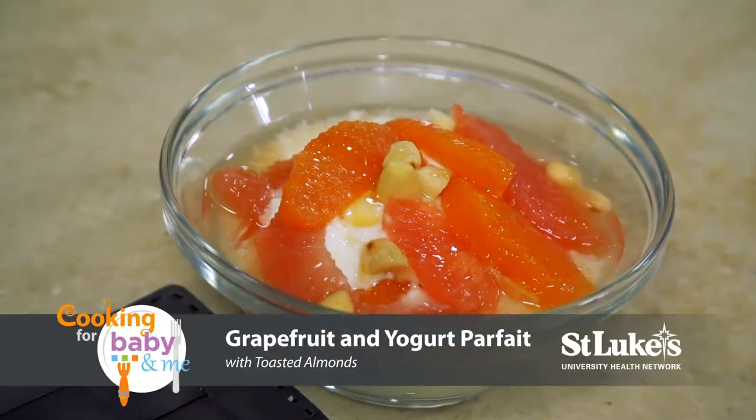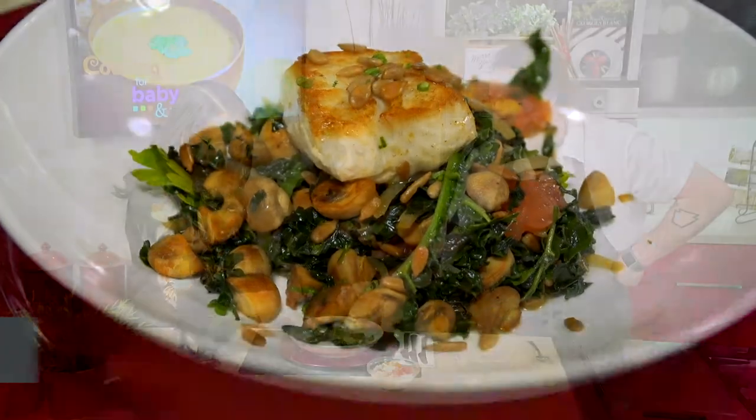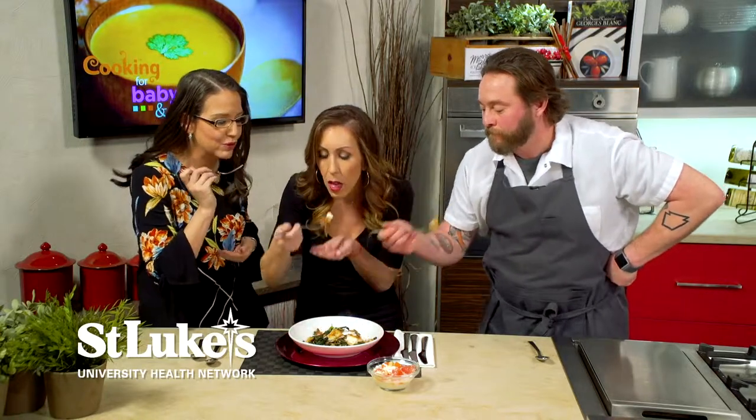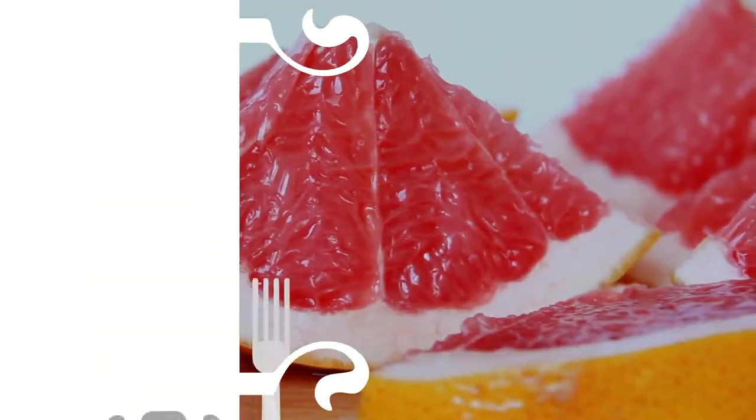Why don't we try the yogurt first? Sounds great! So easy and so good. Get a little bit of that grapefruit — gotta get a grapefruit exactly. And it's so colorful, the grapefruit too. Oh my gosh, you guys have to taste it. Chef, that's delicious. I know that's the child meal, but that's awesome. That is delicious!